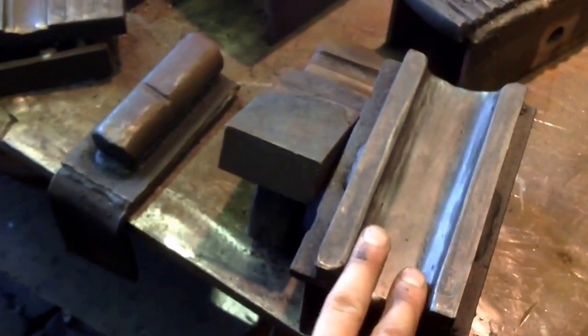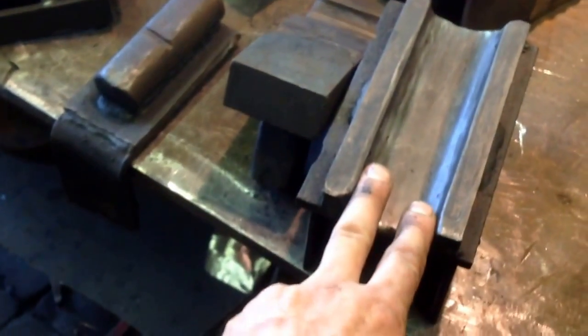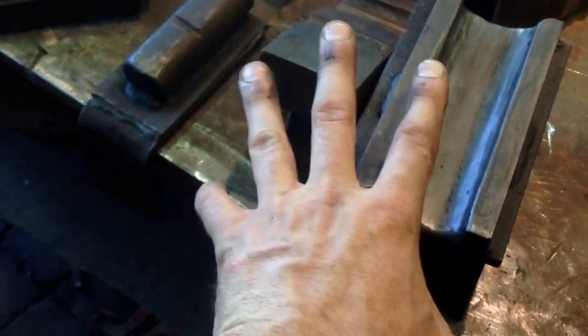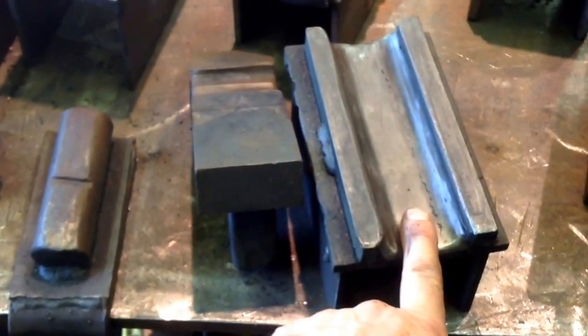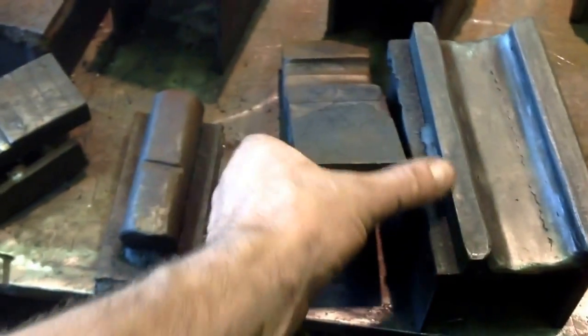This is another cap rail die. This is for a very simple cap rail, but it turns out really elegant. It just adds two bevels on it, and I will go back by hand. After this die does most of the mass displacement, I'll go back by hand on the handle and hammer in chamfers, because it leaves the cap rail too smooth.